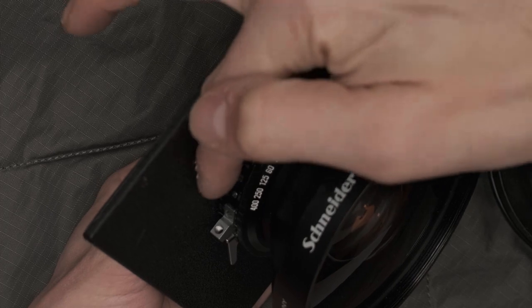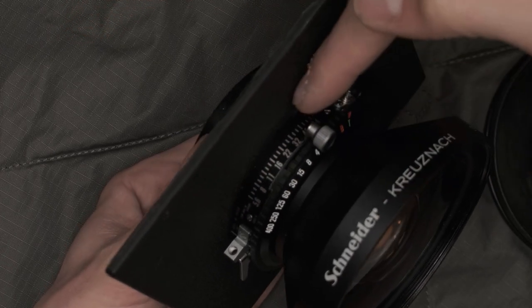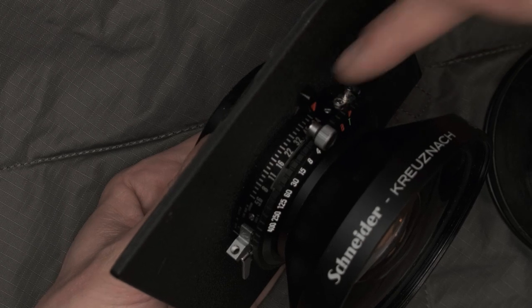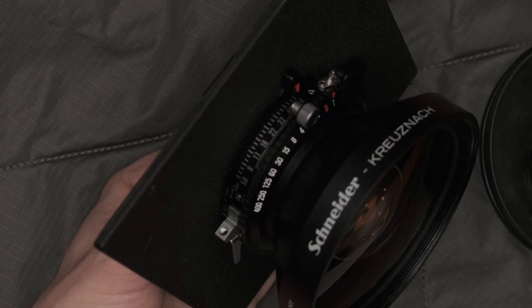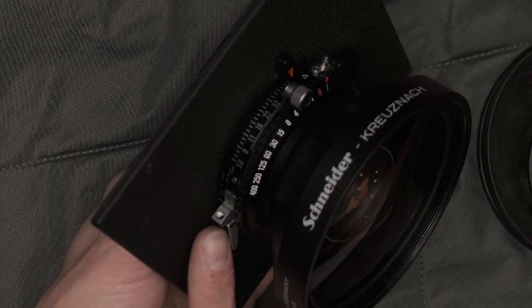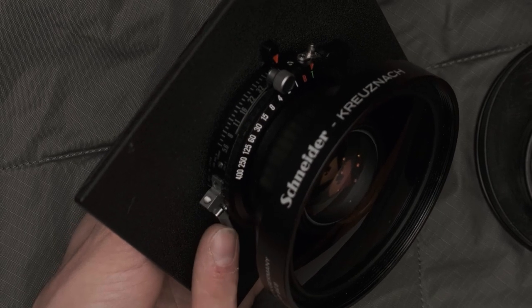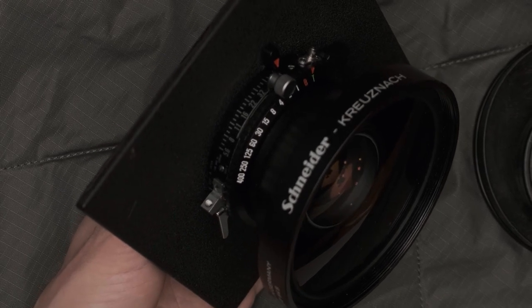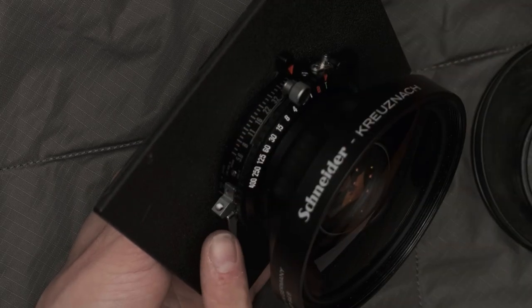This lens has an aperture control lever that goes from f5.6 all the way down to f64. There are a few other components on this lens. This little lever on the left-hand side is my firing lever. It's not doing anything right now because I haven't cocked the shutter. To cock the shutter, I pull this little lever counterclockwise.